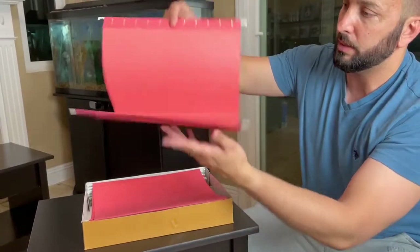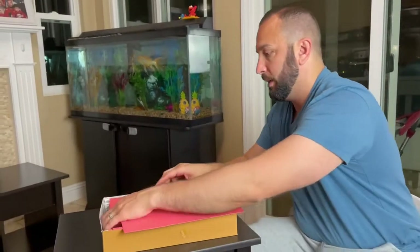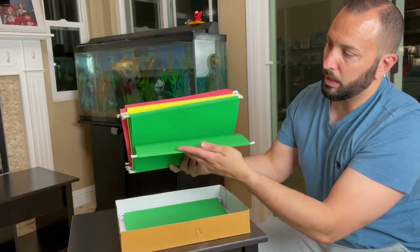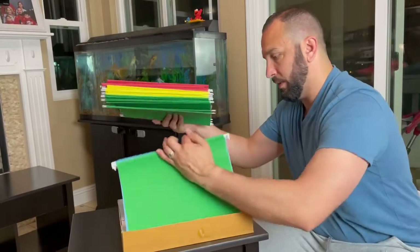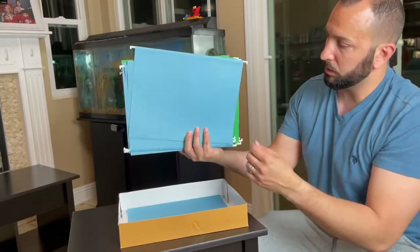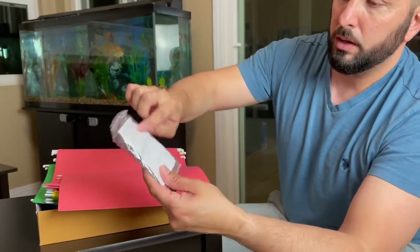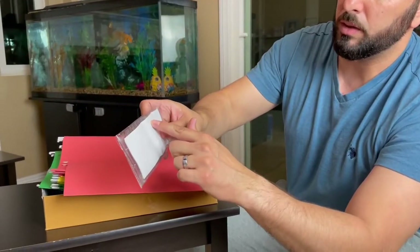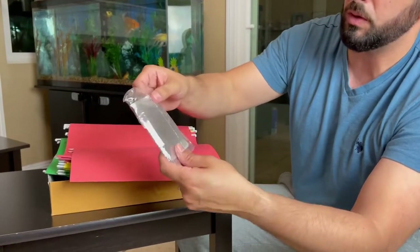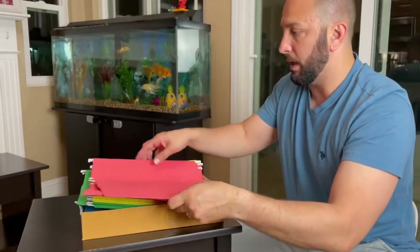This is what it looks like on the inside. It's nice and durable and I do like it. Let me pull a couple of them out so you guys can check them out. They have the yellow, the green, the red, and then the blue all the way at the bottom. Here are the tabs — you can actually write down whatever the file is for to keep them organized, and this protective sleeve is to protect the label.